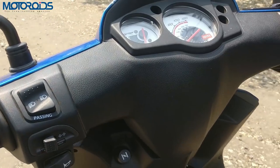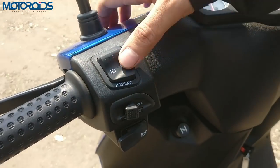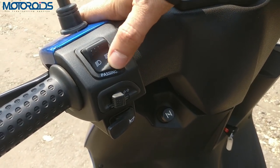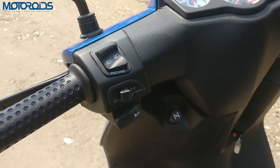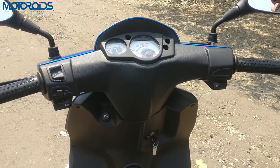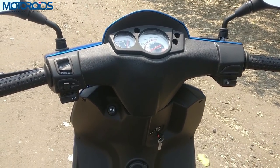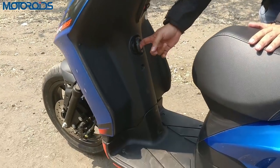The quality of the switchgear and everything is nice — not the best but not bad either, pretty decent. You get a pass switch as well, which is a neat touch. The quality of the switchgear and the fit and finish is pretty good. In terms of features, there is a utilitarian hook here.